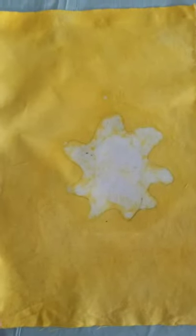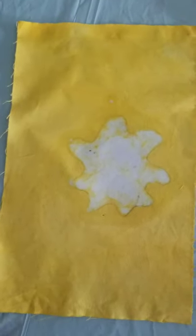This is our finished product — our batik that was dyed in a turmeric dye bath.